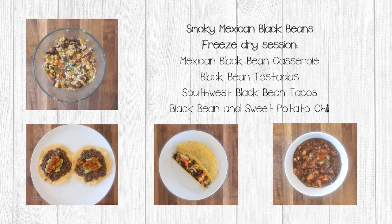Welcome to the second video in our Smoky Mexican Black Bean video series. We are going to use our freeze-dried ingredients to create four different meals inspired by real recipes: Mexican black bean casserole, black bean tostada, southwest black bean tacos, and black bean sweet potato chili.